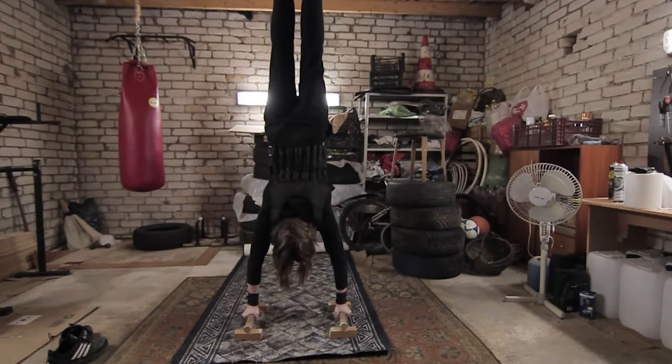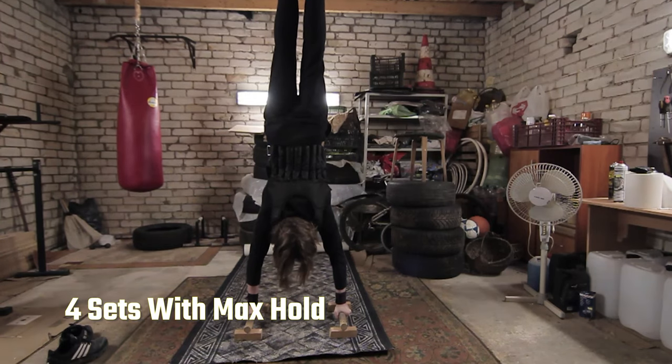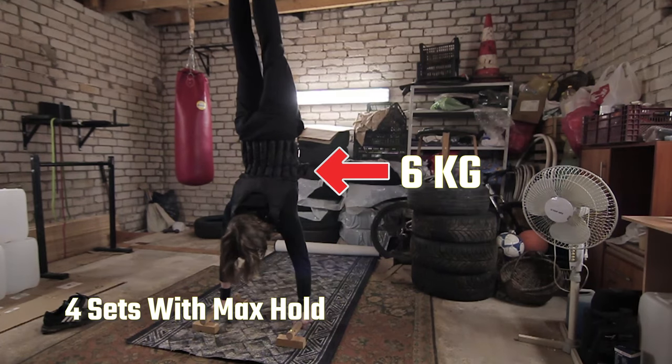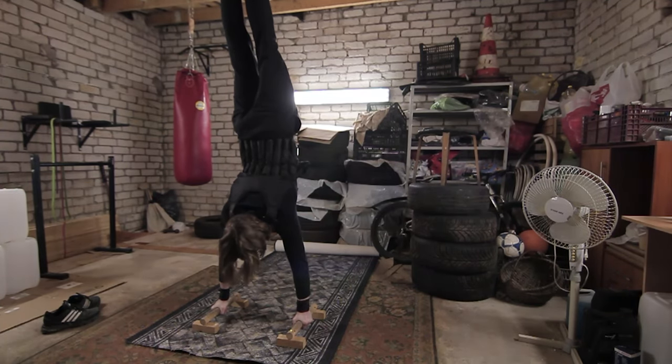The 4th exercise is a weighted handstand hold. Since we can't reenact the handstand pushup with huge dumbbells, we just do a hold. Right here I am using a 6kg vest to make this handstand heavier and I am holding as long as I can. If you can't do this, use a wall or just get rid of the weights.